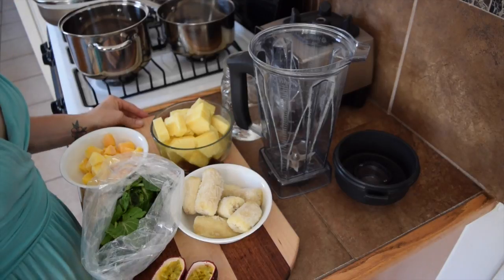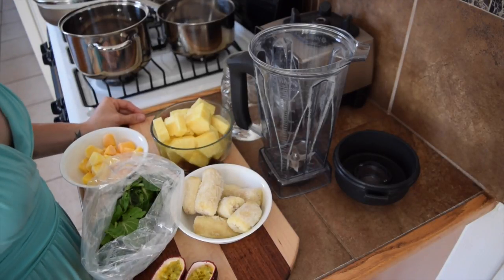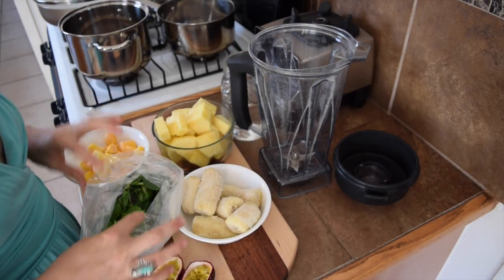Hello and welcome. Let's get started on making our tropical green smoothie.